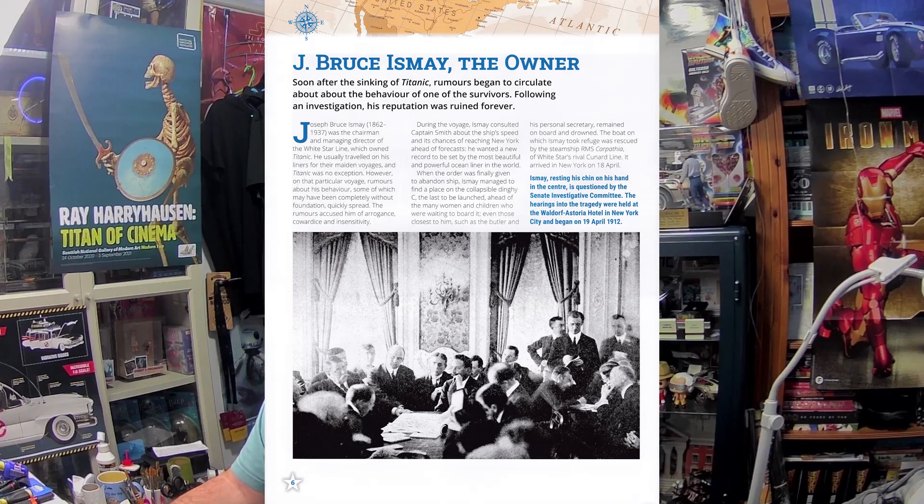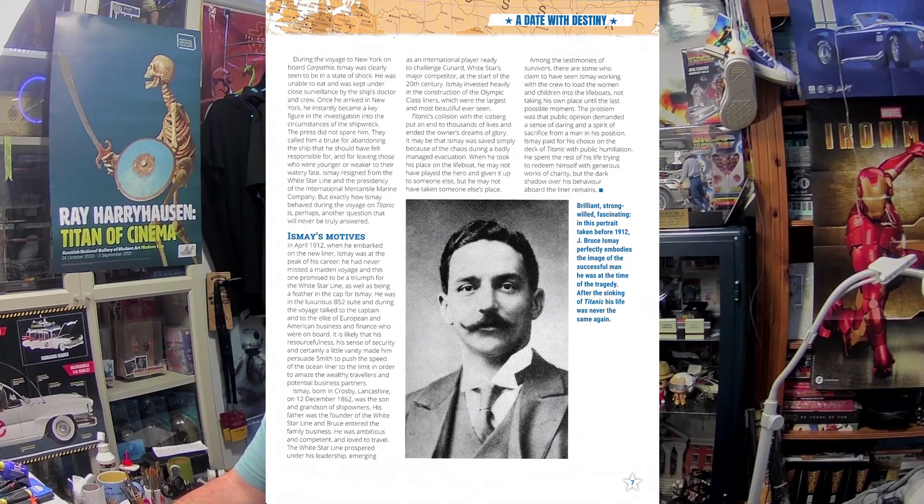However, there is no record of the owner, but this clarinet survived and is now part of Titanic memorabilia. There's also a main picture of the ship — a drawing from a newspaper at the time showing the deck arrangement, the length of the gash, and the gradual flooding of the hull. Then we have J. Bruce Ismay — the owner. Soon after the sinking of Titanic, rumours began to circulate about the behaviour of one of the survivors, and following an investigation his reputation was ruined forever. I remember Bruce Ismay — I think he was played by Jonathan Hyde in the film Titanic. I do remember seeing him getting into the last lifeboat. It's a very good article that tells you how it affected him and his career after the Titanic sank.